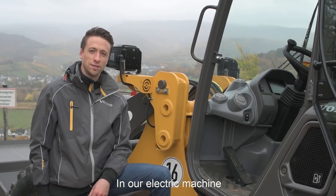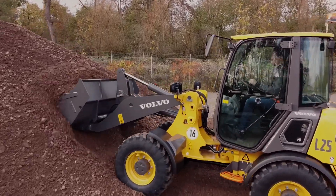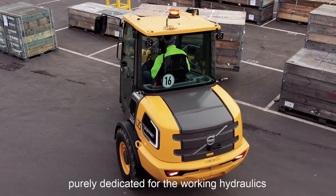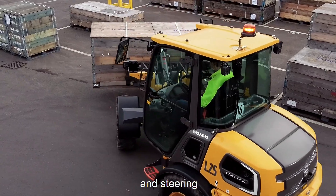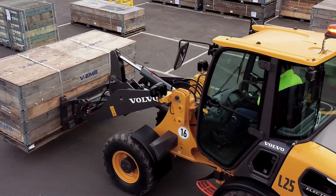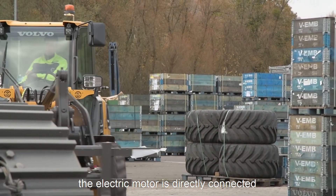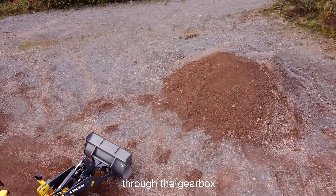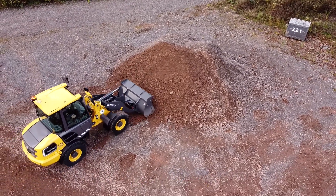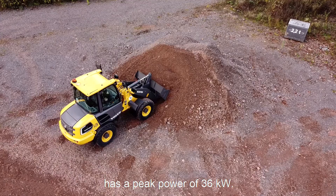In our electric machine we have a 2 electric motor concept for highest energy efficiency. We have one electric motor purely dedicated for the working hydraulic and steering with a peak power of 32 kilowatt. The other electric motor is directly connected to the rear axle through the gearbox, assuring highest efficiency on the drivetrain, with a peak power of 36 kilowatt.